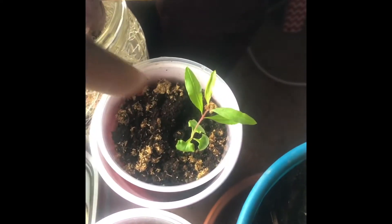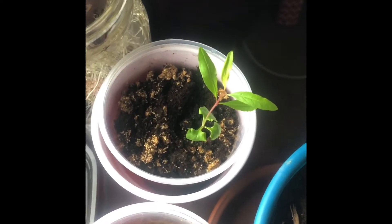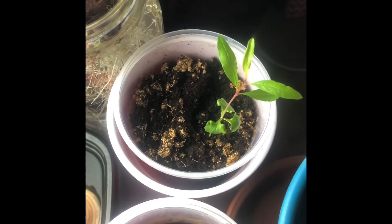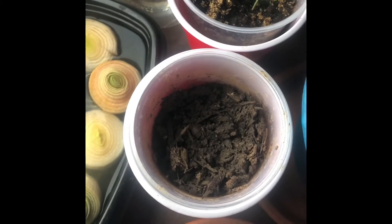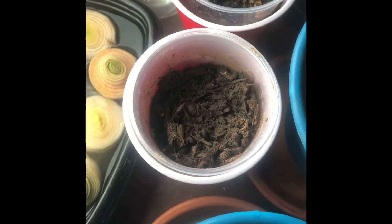This is a pomegranate that I grew from seed. I actually have two other ones in another container on a windowsill at my job, but that's the one I have here. I'll probably sprout another one as well. I'm going to put moringa seeds in that one to get that sprouted.